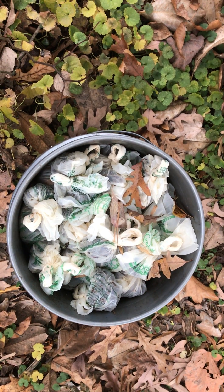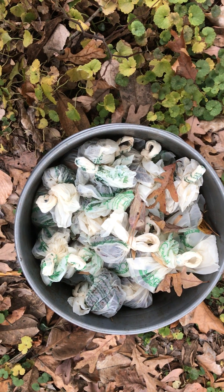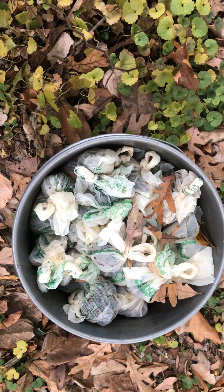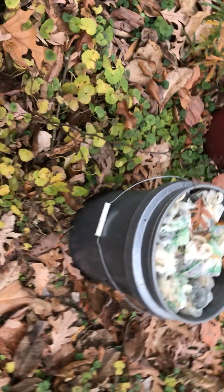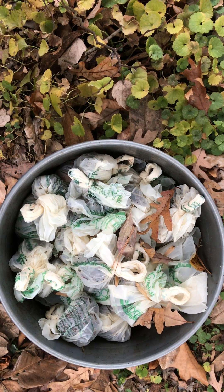Why would I have a five gallon bucket of dog crap? When we collect from our dog, we use these compostable bags, and then I layer dog waste, wood chips, wood shavings, or sawdust. I layer it until I fill the bucket up, then seal the lid and let it sit for six months to a year.